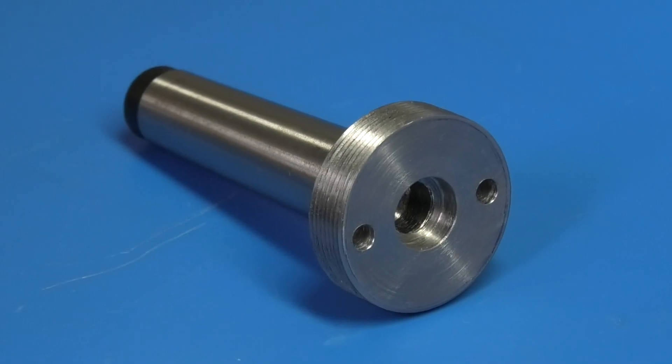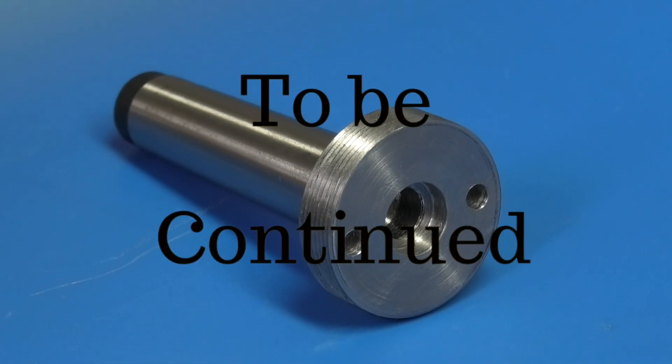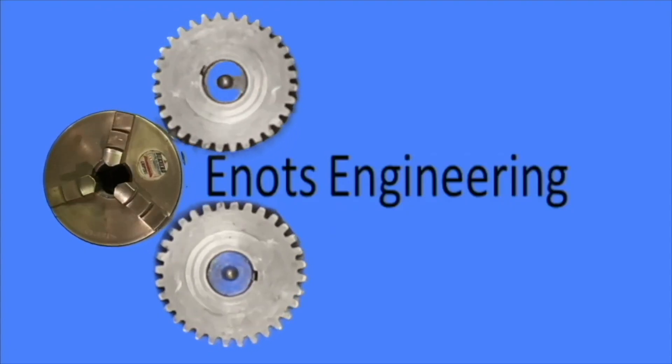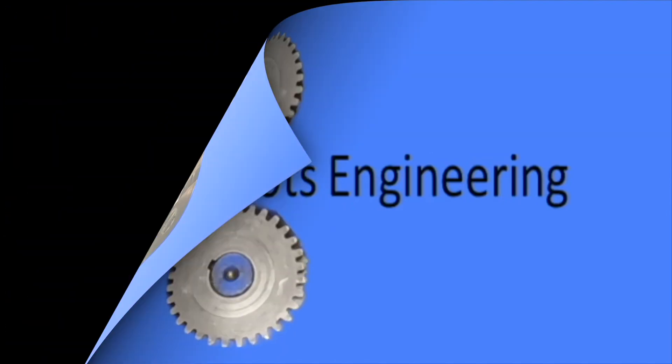Oh well, that's it for today. Thanks for watching. Hope you enjoyed it and we'll continue this next time on Renauts Engineering.